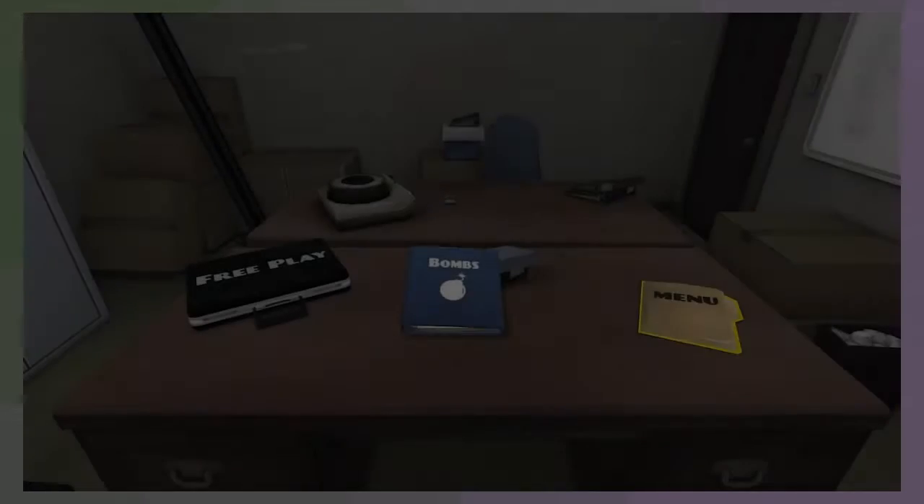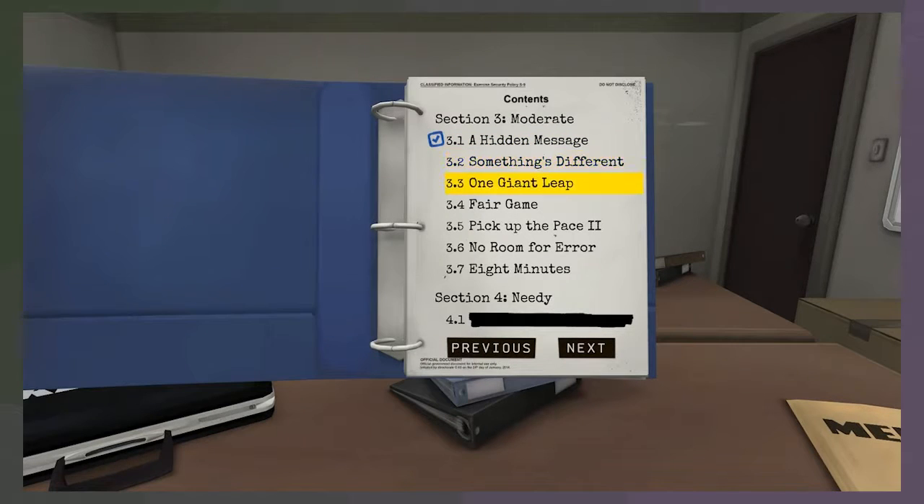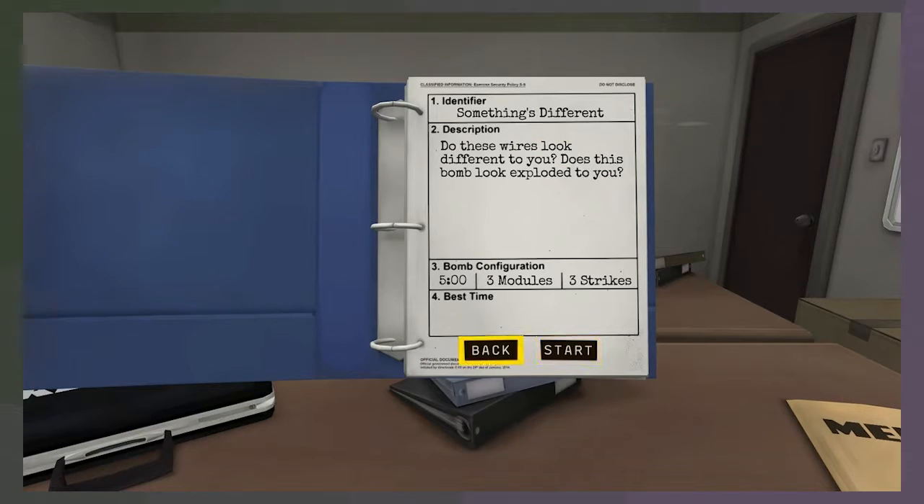They know who to call when to defuse bombs. That was too close. Alright, let's move on. I don't like that word. At least we know what we're doing now. It takes time, but at least we know what we're doing.